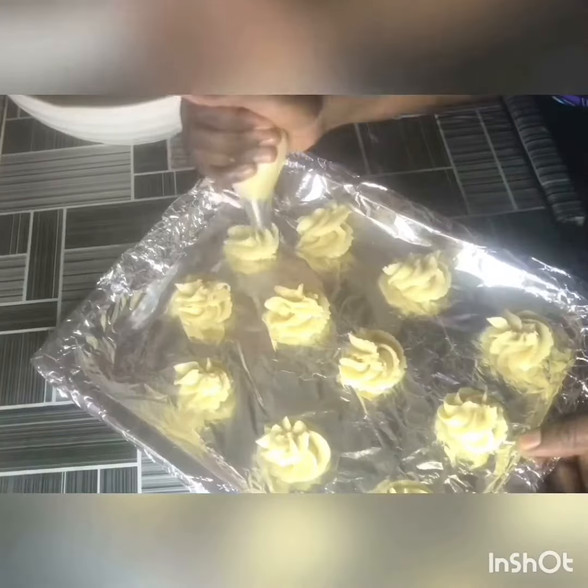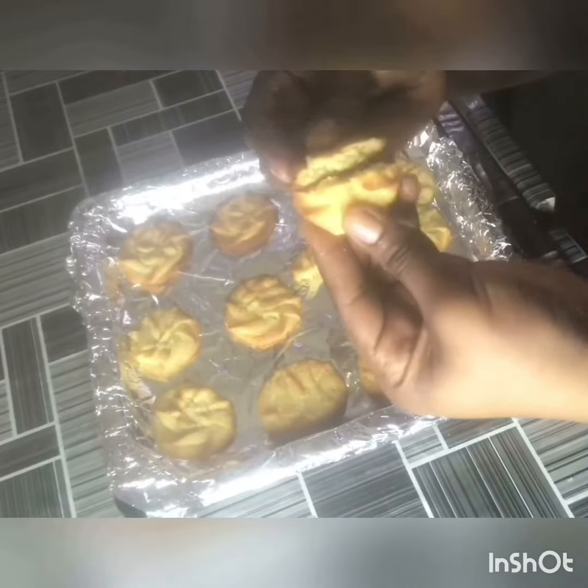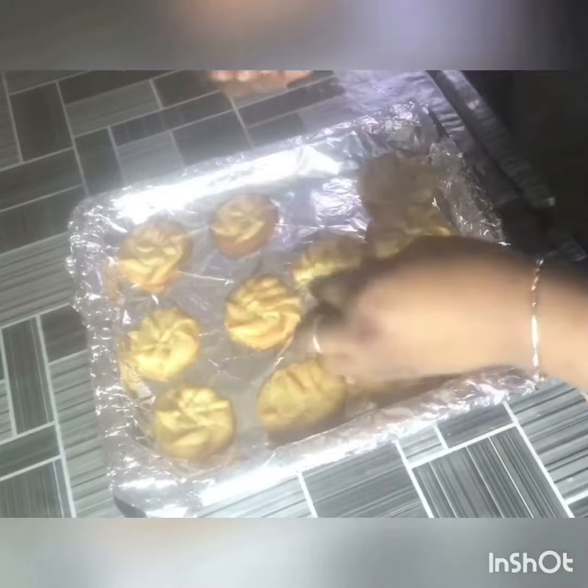We're going to bake this at 350 degrees for 8 to 12 minutes. And it's ready — enjoy! Oh my god, it's so flaky — can you see that?